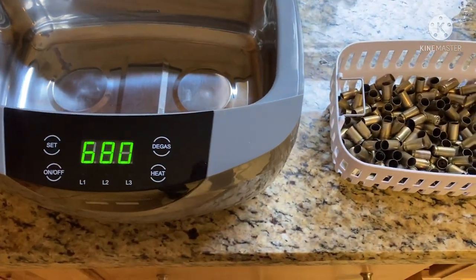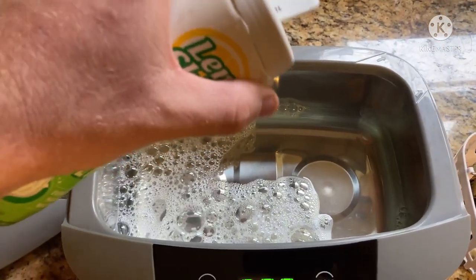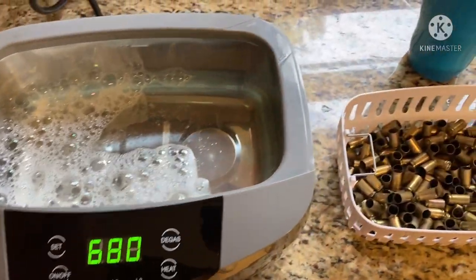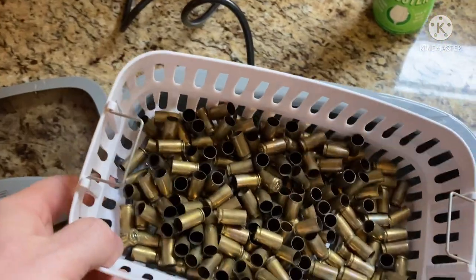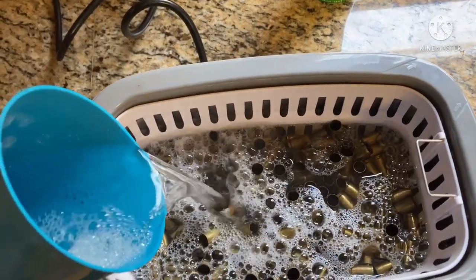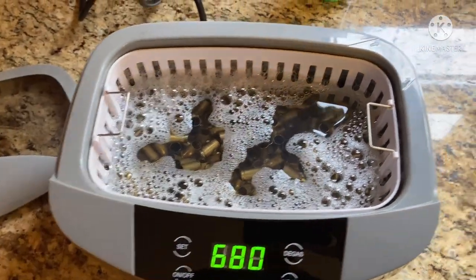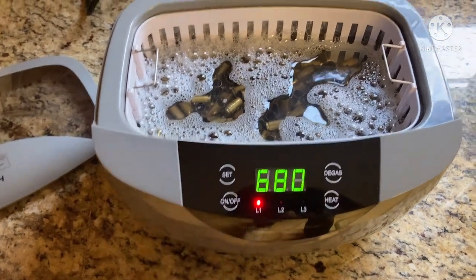We'll give it 680 seconds and see how it turns out. I've given it three pumps of Dawn out of our little sink dispenser, and that will probably be plenty of the Lemi Shine. We'll go ahead and set our brass in, and then I have one more cup of water here. All our brass is under the water. We've got 680 seconds on it and we'll start it.